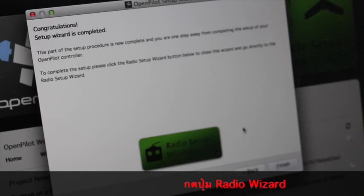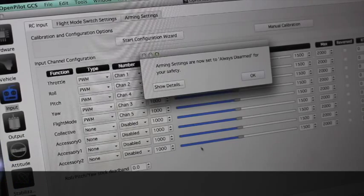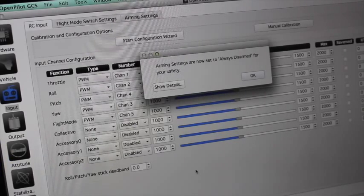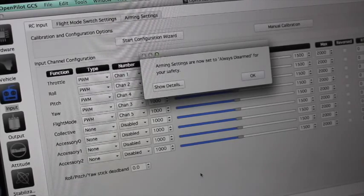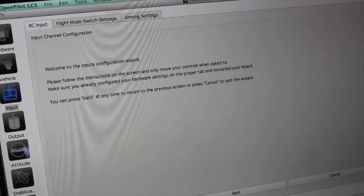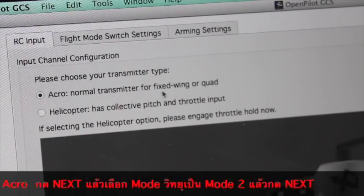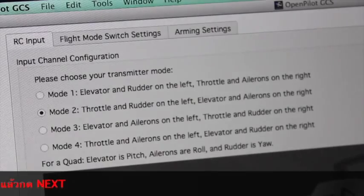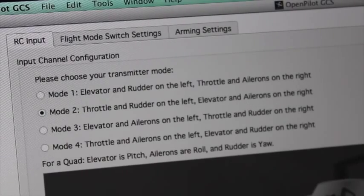Now we'll do the radio setup wizard. It launches us into the OpenPilot configuration screen. This is my first time doing this and it's very involved compared to other systems, but the wizard has been incredibly helpful. It says arming settings are now set to always disarmed for safety. We're going to walk through the radio inputs configuration. We'll leave the default of acro mode for normal transmitter for fixed wing or quad. I'll select Mode 2 — throttle and rudder on the left, elevator and ailerons on the right.